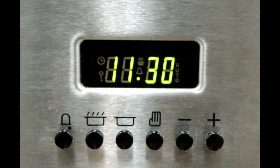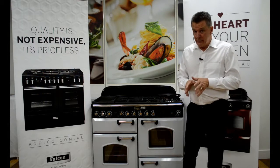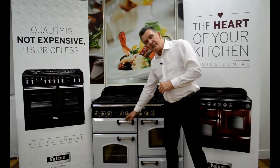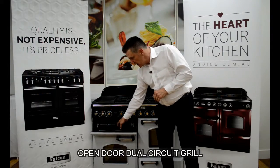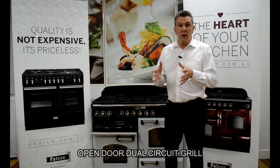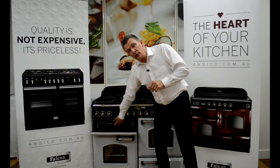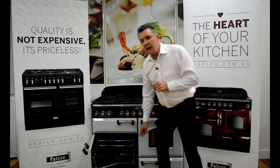As you'll notice from that video, it's very versatile but very simple to use. Moving further down, we have our open door dual circuit grill, and with the Classic Deluxe it's actually on a telescopic rail which makes it that little bit easier to operate. The dual circuit means we can cook smaller or larger items, and it's an open door grill.